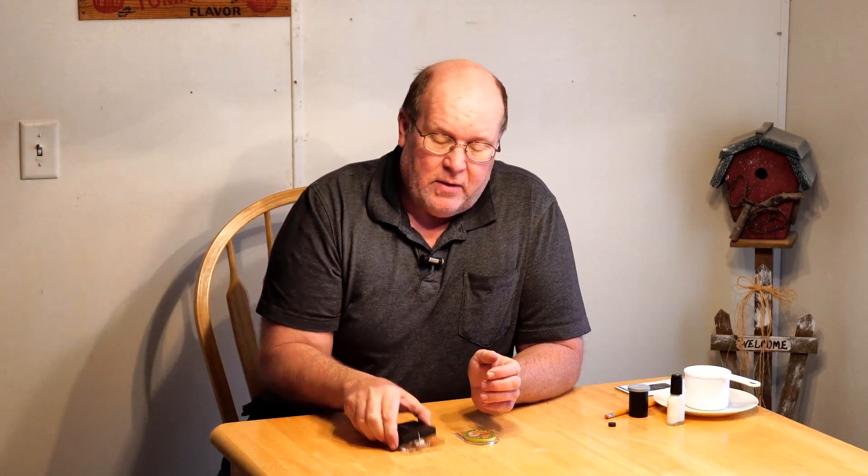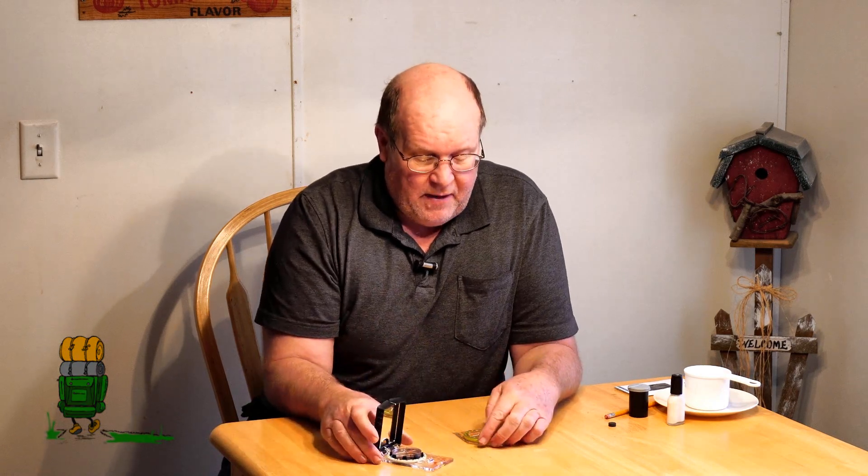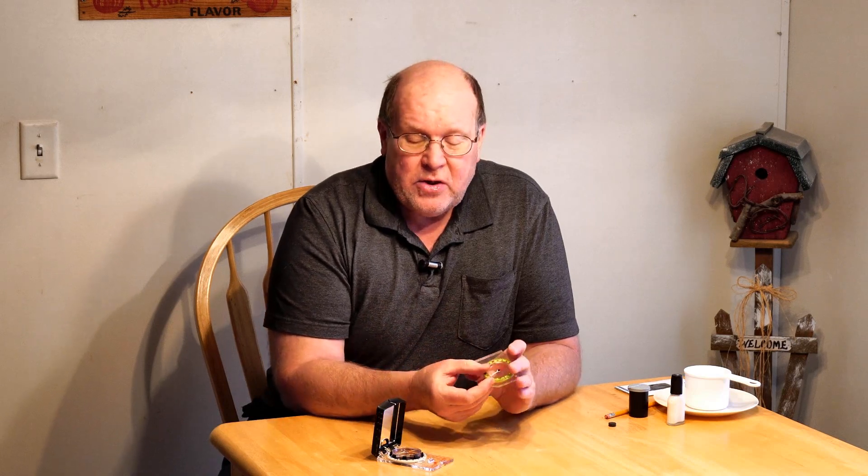Welcome back to the Backpack Hack channel. I've got a tip for those of you who use a compass on a regular basis. There's no reason not to have a good quality compass. This is my primary compass — it's Suunto, however you pronounce it. I also have a very basic Silva as a backup. There is no excuse for not having a good quality compass. If you're going to be using a compass, you might as well spend the money — whether you get a $100 one or a $20 one, it doesn't matter as long as it's quality.